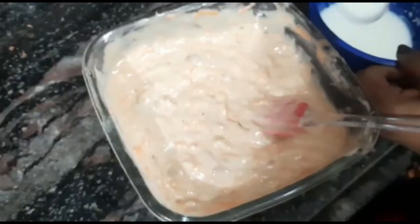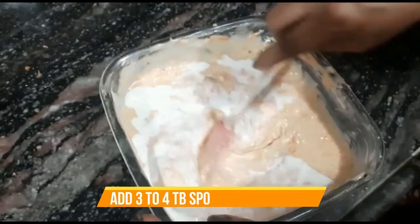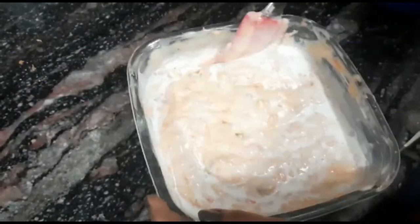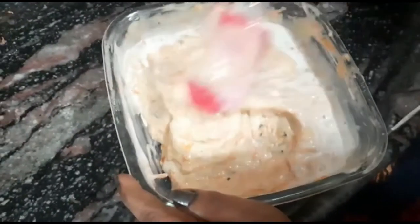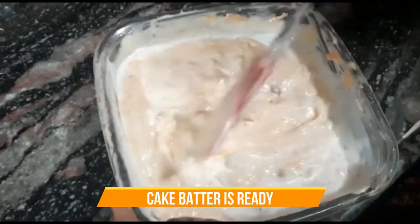Look, the cake batter is thick — now we will mix it well. After getting all the ingredients combined, we will add 2 to 3 tablespoons of warm milk until the batter reaches a better consistency. You can see the consistency has improved. You can add 3 to 4 tablespoons if you need it a little more runny.